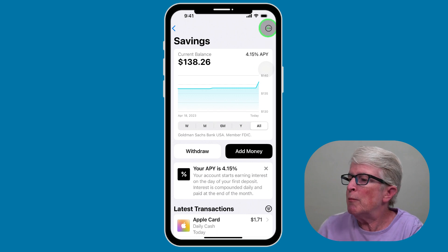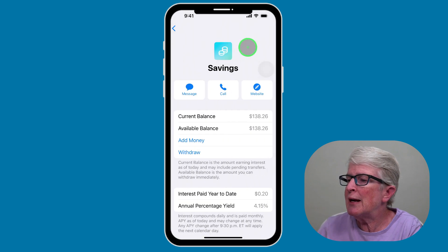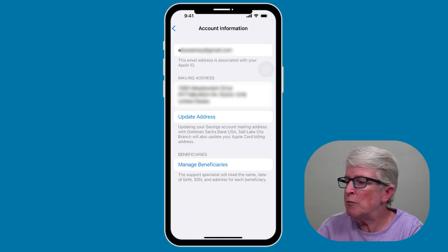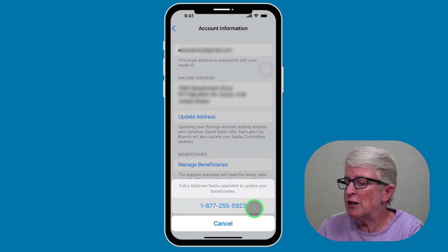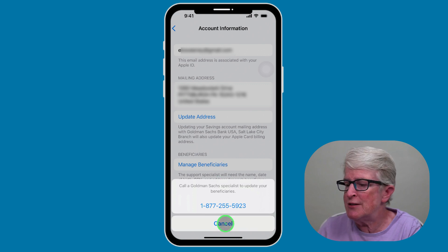If you tap on the More icon in the upper right corner, you'll see additional options. You can go into your account details where you can see the interest rate. You can also see your bank accounts that are attached, your routing numbers, and those things. If you tap on Account Information, you'll see your email address and mailing address, and there's an area to manage beneficiaries. To do that, though, you'll see that you need to call Goldman Sachs to add your beneficiaries — right now you can't manage them inside the app.